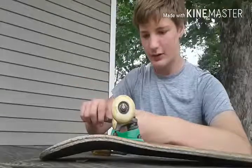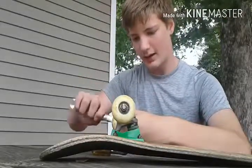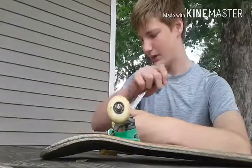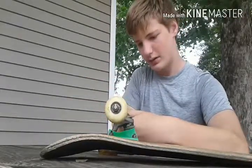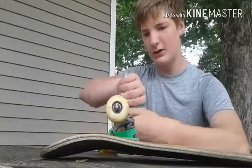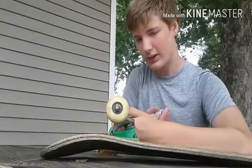Yeah, I was just skating and I heard a noise. It was like a popping noise through my wheel, and the wheel didn't really roll and I was like aw no, because I just blew out a bearing yesterday too.